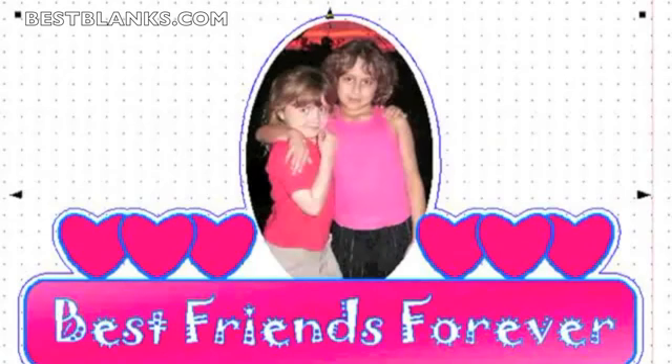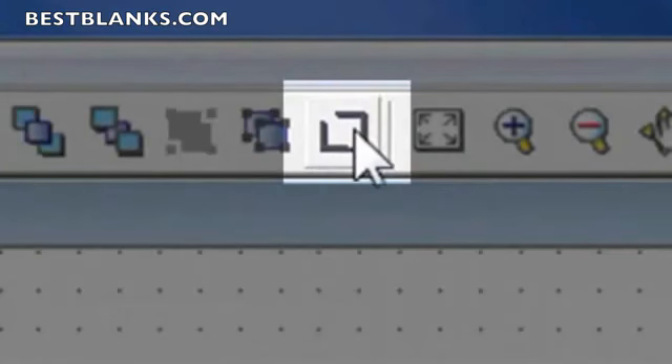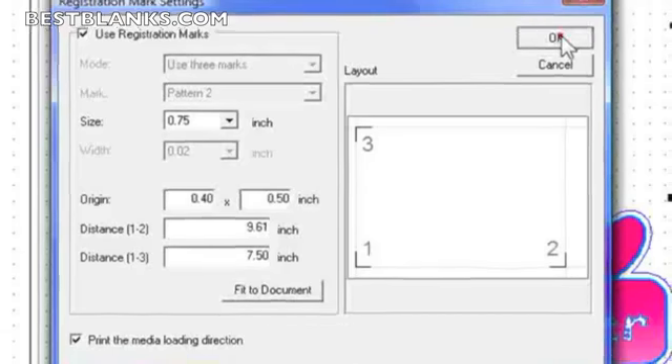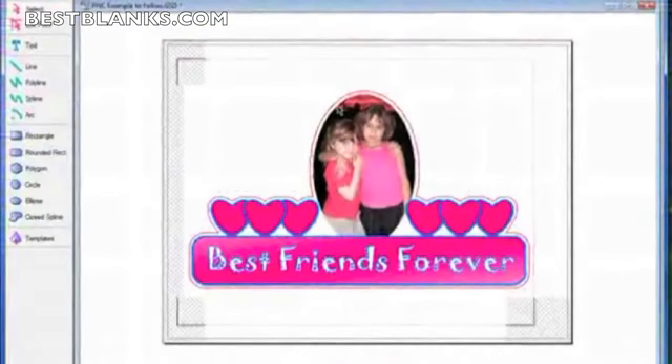Now I have to create registration marks — it's real simple. Click this button here, and click Use Registration Marks. A couple of notes on the options: Size is the size of the registration marks. Origin I wouldn't mess with — it just puts the origin in a different spot. And there's the distance between the registration marks, which you really don't want to change unless you've got a special need. I'll keep things the same and click OK. And there we have the registration marks.